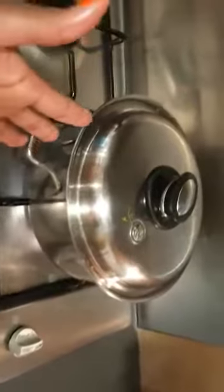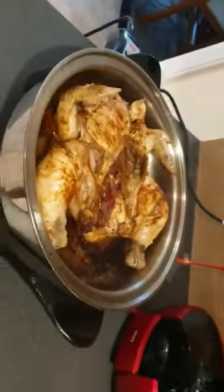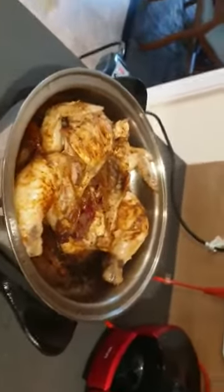I can't remember exactly what the pot is called — I'm as imperfect as you get! The pepper soup is for me because I'm on a diet, and the chicken is for the kids. They'll have it with some fries.